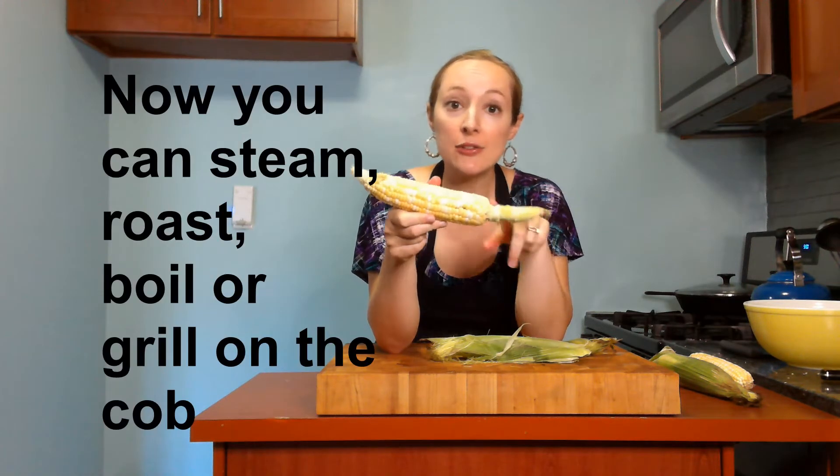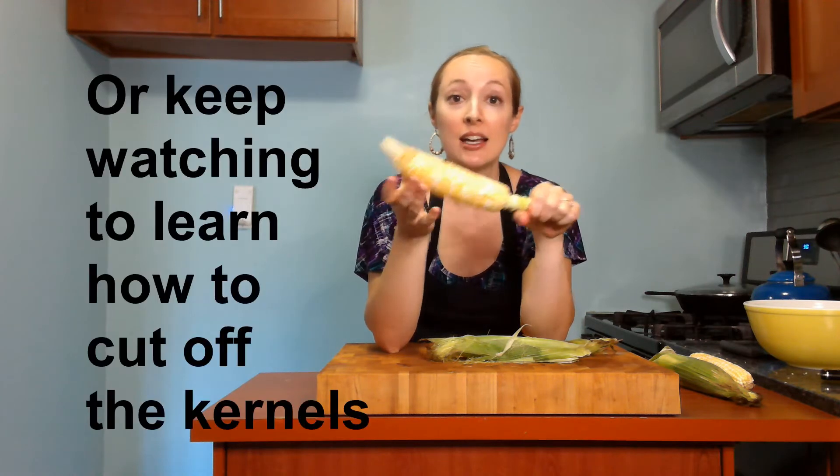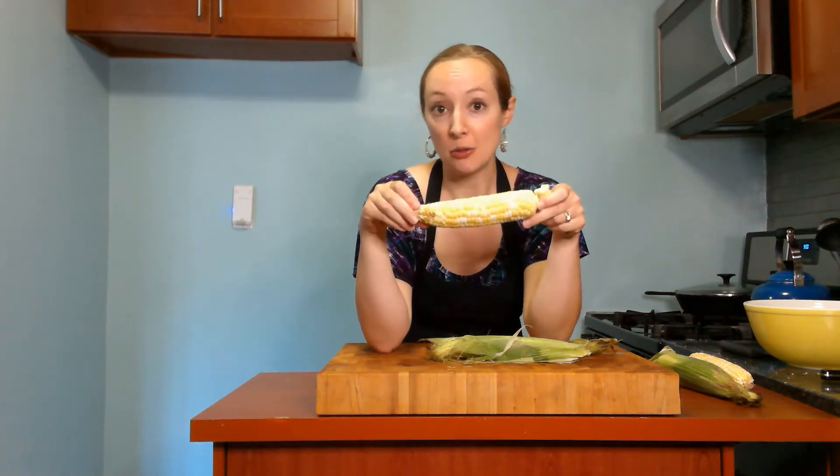Then you can decide if you want to leave on the stem or not. If you're going to be serving your corn on the cob, leave the stem on — it makes a really nice handle for people to eat their corn with. If you're going to be cutting your corn, you might want to snap it off so that it's not in your way.